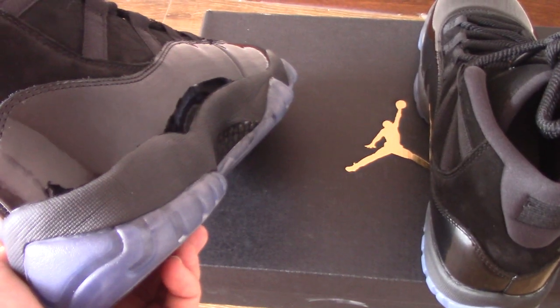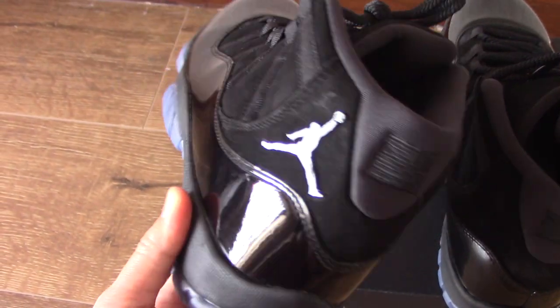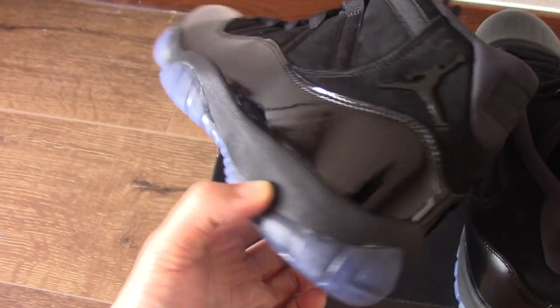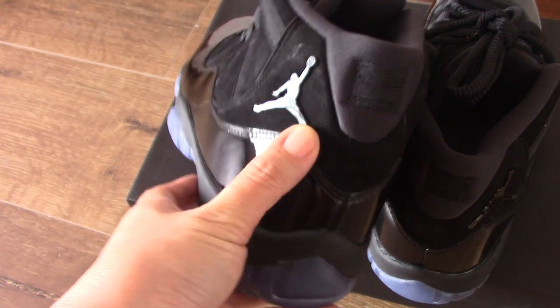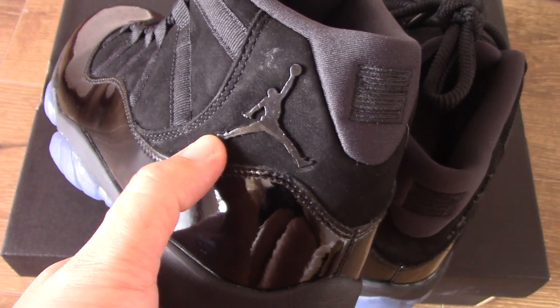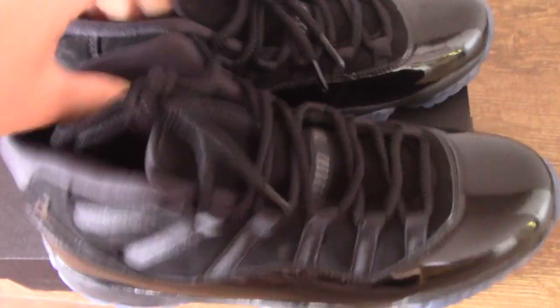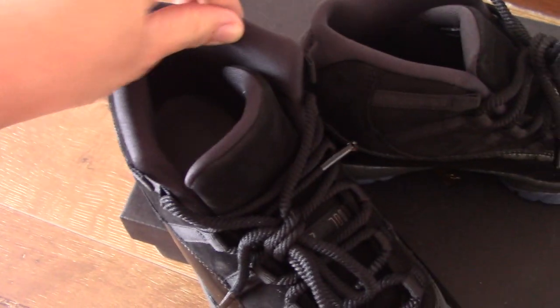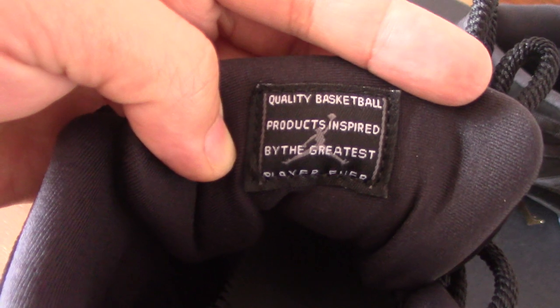And if you see this pair from the side, this pair is very similar to another Jordan 11. Do you know which one? Yes — Jordan 11 Columbia Blue. For the Columbia Blue, it has a patent leather Jumpman. But this one is different — it's the metallic Jumpman here. Let's come to the inside: you can see inside is the same as the other Jordan 11. For the side here, it comes with soft materials — can't hurt your feet. And the back side of the tongue has so many printed letters and the Jumpman again.